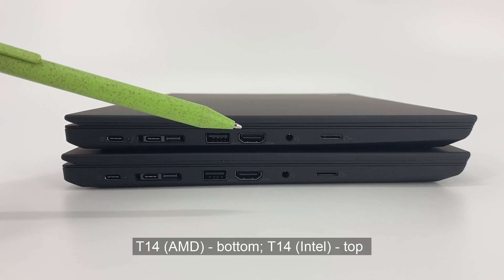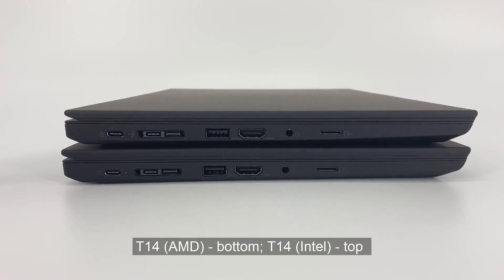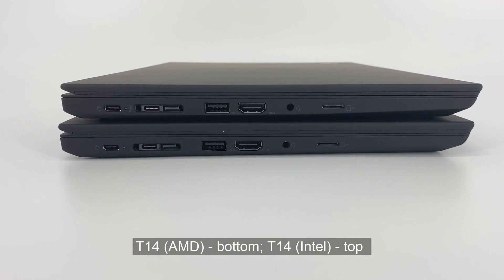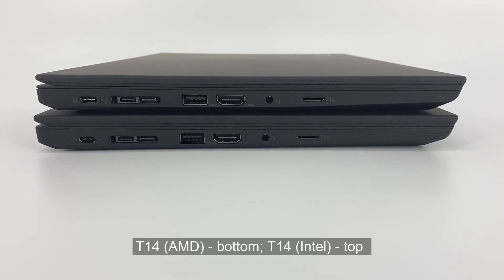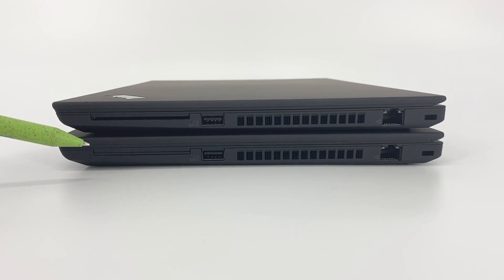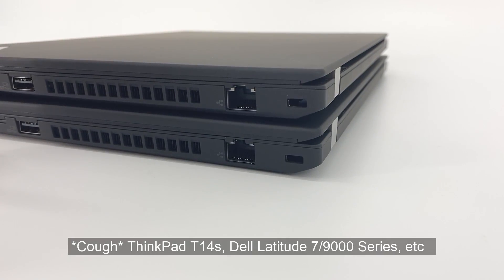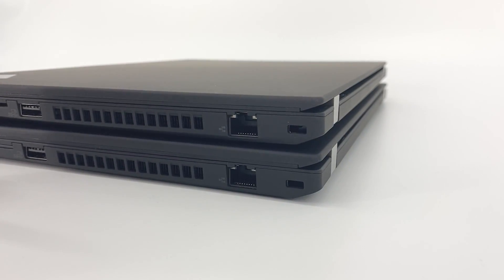The HDMI spec on the Intel is version 1.4; it's a slightly newer 2.0 standard on the AMD. We'd certainly like for there to be a full-size SD card. In all realities, it seems many PC manufacturers are moving away from this. Personally, I always prefer to use an external SD card reader for the simple reason that the contact points will wear out — and if they do, you'd rather it's on the external card reader, which can be replaced. Some people will opt in for the optional smart card reader, some customers won't. On the lighter and thinner models from some manufacturers, they move away from the Ethernet port, so it's really good to see it here. We hope it stays, as it's a really useful feature without having to have a dongle.